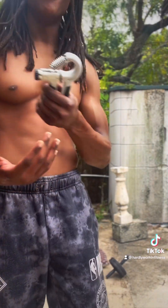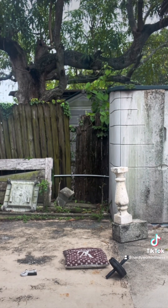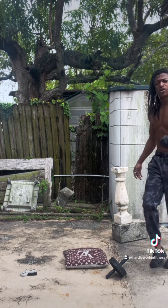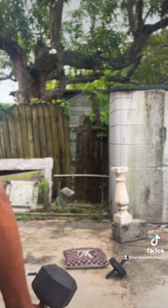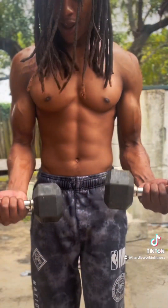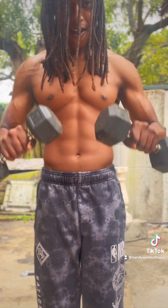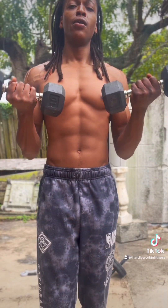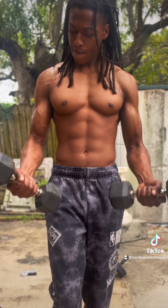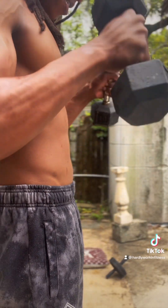Feeling good in the rain, I'm going to keep it going. With the weights — the ten pound — bring it up, bring it down like that. This is how you grow.